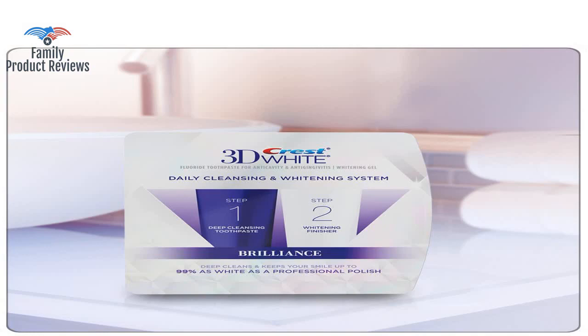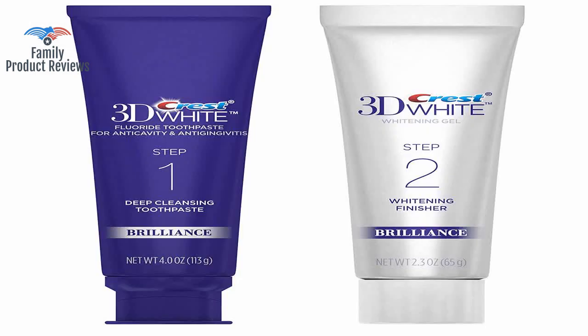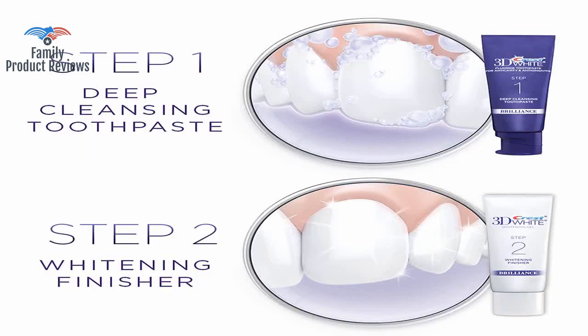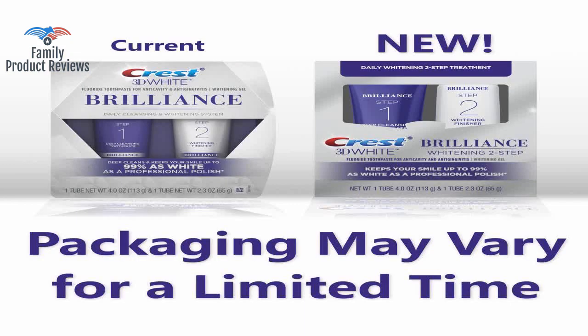The toothpaste is intense, and the Step 2 Brightener kind of reminds me of a nasty loogie, but the results don't lie. Step 1, the Daily Cleanser, has a lovely sparkly pearl white color, and the flavor is appealing.